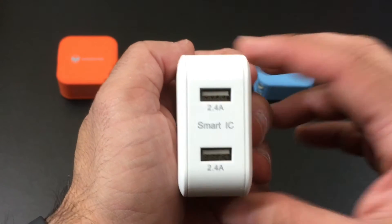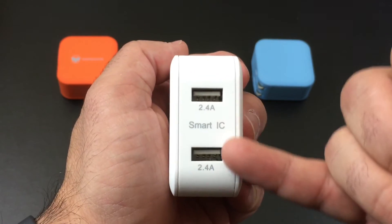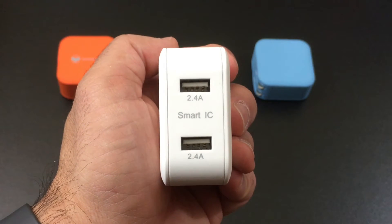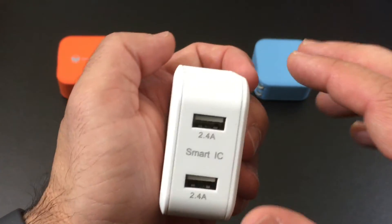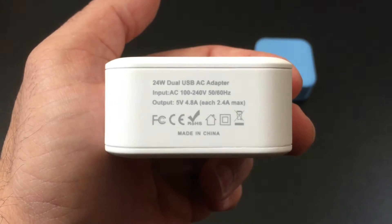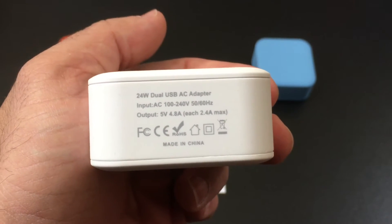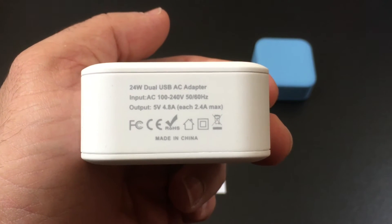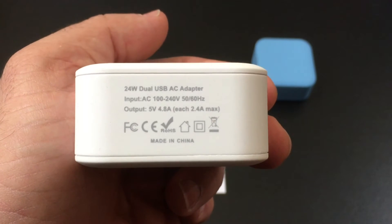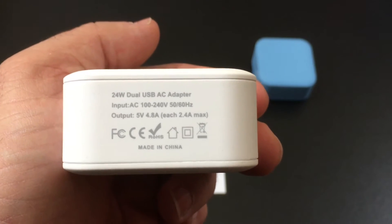On this side here you'll notice you have your charging ports — two ports with a maximum output of 2.4 amps. It's going to charge virtually any of your devices and intelligently interpret which device you have and charge them without any problems. The other side displays the total watt output and all the appropriate specifications. Each port has a maximum of 2.4 amps output.